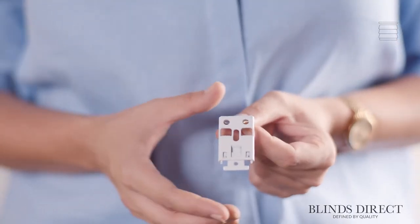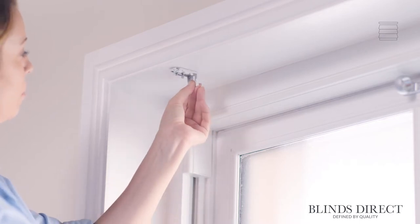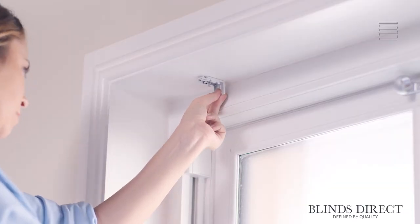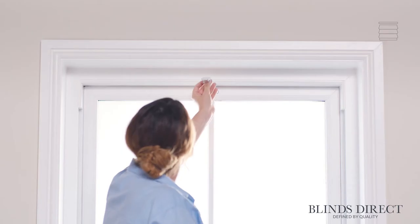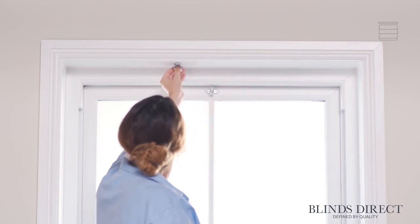Today we're going to be fitting our Roman blind inside the recess of this window. To get started, we take one of the two fixing brackets and hold it where we want to fit our blind. One thing to bear in mind is to make sure the brackets are far enough away from the window to ensure the blind will not hit any handles or hinges when fitted and extended. If your blind is over 150cm in width, you will also have a third bracket — position this in the same way, slightly off-centre with the wider side at the top.